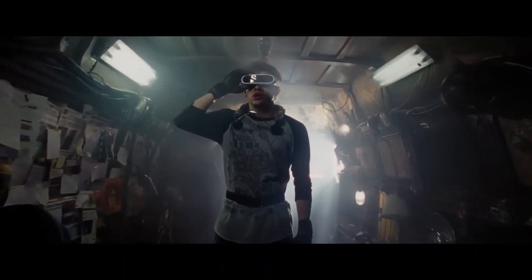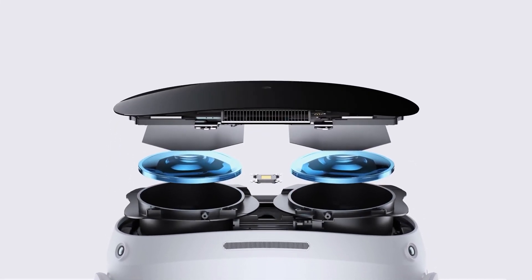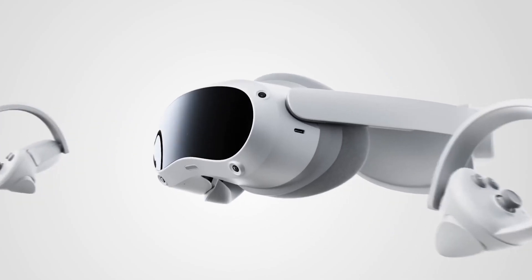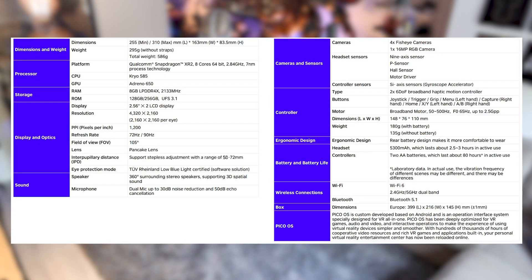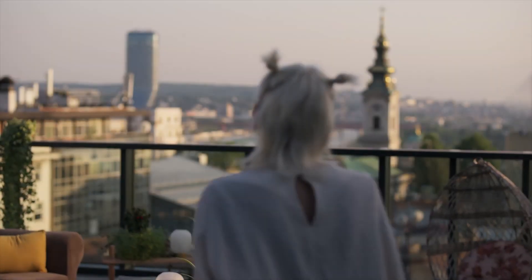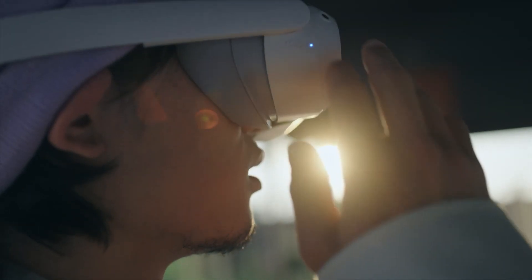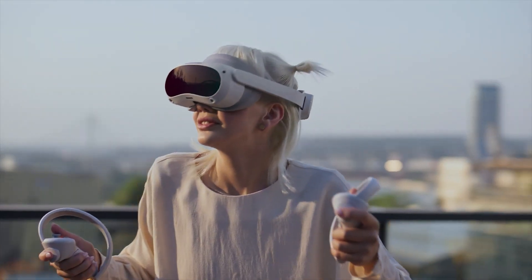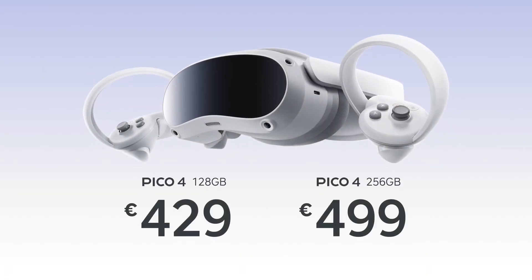It's good to know that the Pico brand and business is owned by tech giant ByteDance, the Chinese company you might know from TikTok. On paper, the Pico 4 has a decent lineup of specs, especially for this generation of standalone headsets. Next to running mobile games, it also has the capability to stream PC VR titles. As of the recording of this video, it's only available in Europe, UK, and Asia, with the United States coming at a later date in 2023. For 128 gigabytes you pay 429 euros, and for 256 gigs you pay 499.